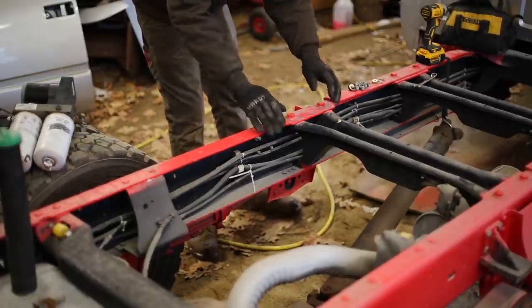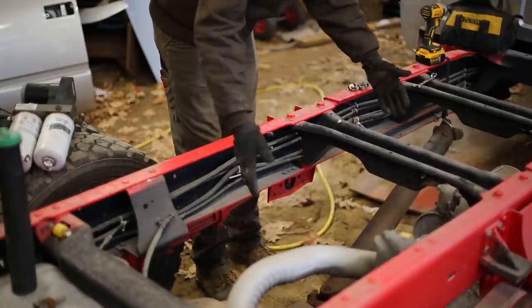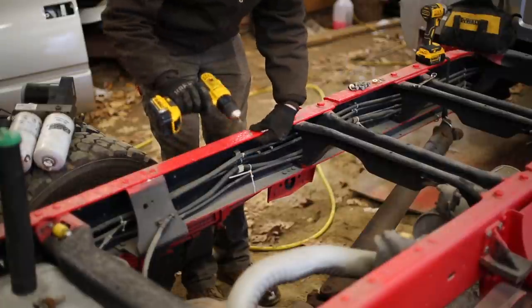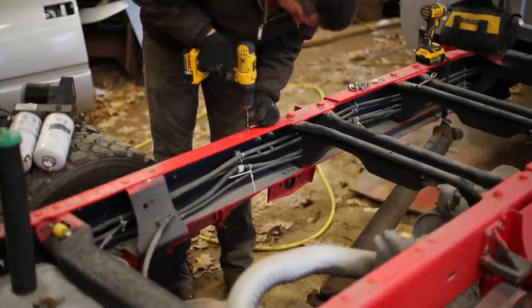If I mount this outside of the frame rails, that takes up quite a bit of that space. Plus look at all this unused space in here — let's use it. We're going to drill a half-inch hole through right about here.